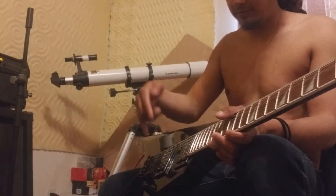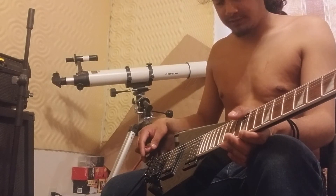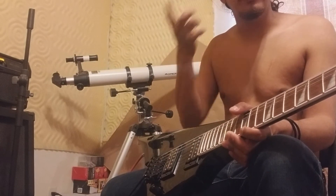Same type of setup — dual pickups, humbuckers. I keep thinking about car stuff with the word coilovers, but yeah, humbuckers.